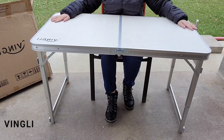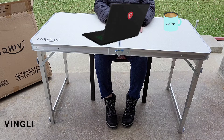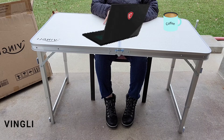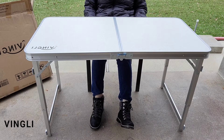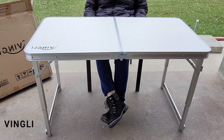Another use I can think of is setting this table up outside to use as an easy portable desk to work while enjoying some fresh air and an outside view. What I'm also really enjoying is that I can easily store it right behind my couch since it folds up like a briefcase.